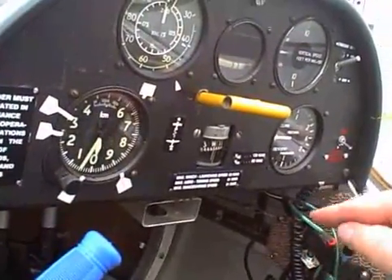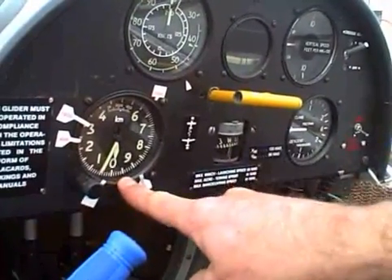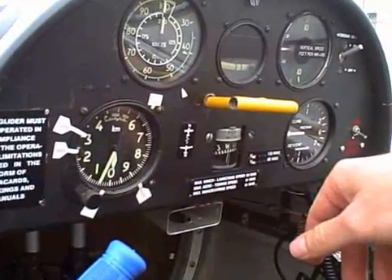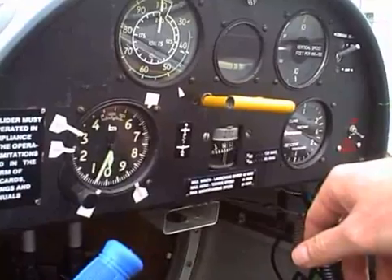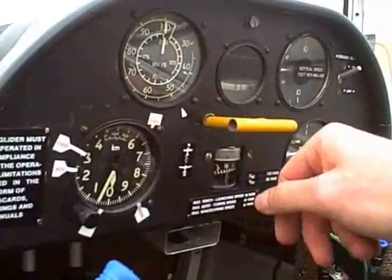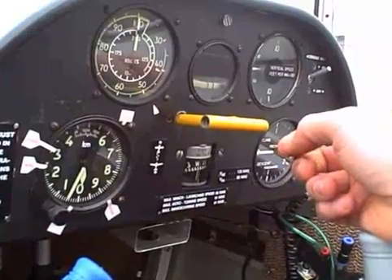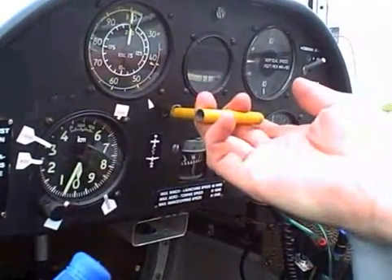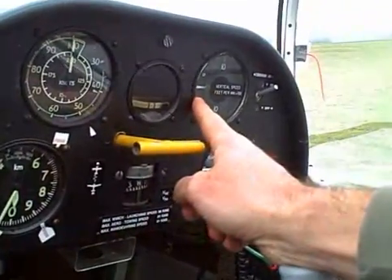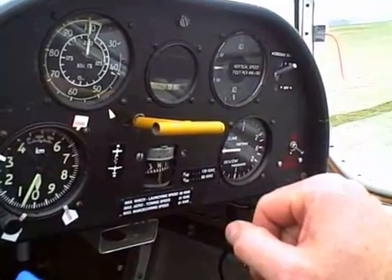Instrumentation is fairly basic. We have an altimeter right here — this one is in meters. Sometimes if you get the lift right you can go very high; gliders have been up there with the jets occasionally in wave lift. This is our airspeed indicator. This is the release — when we're tethered to the tow plane, the way we get off tow is we pull this particular yellow handle right here. This is a vertical speed indicator that tells us if we're going up or down.